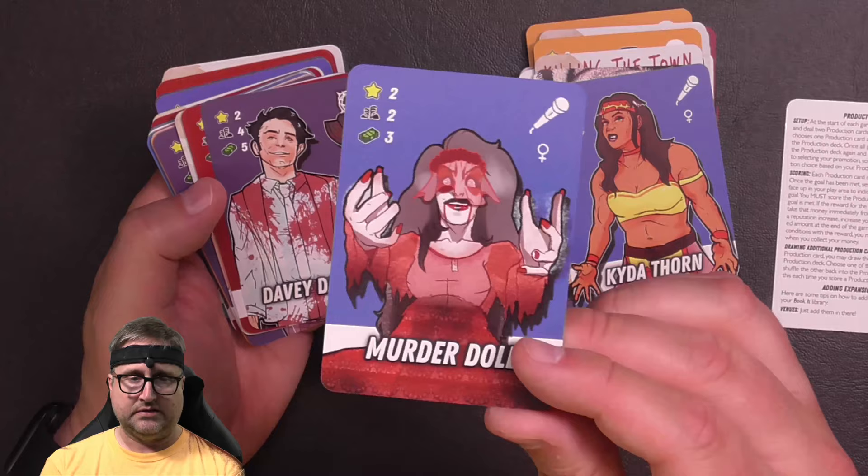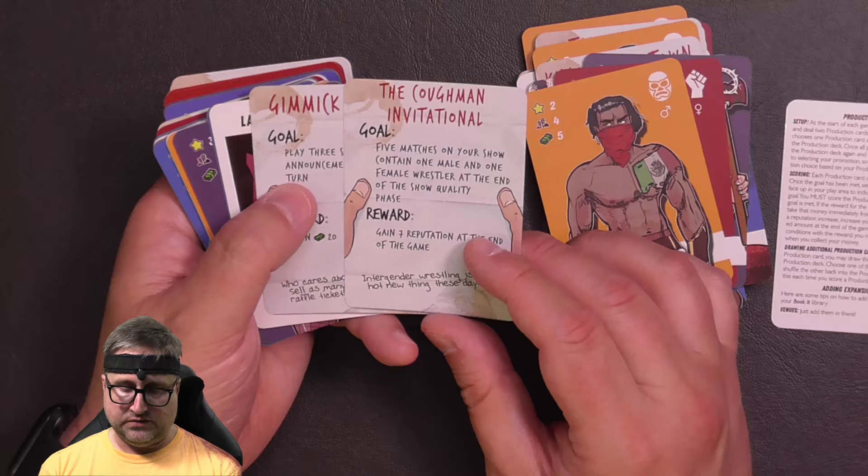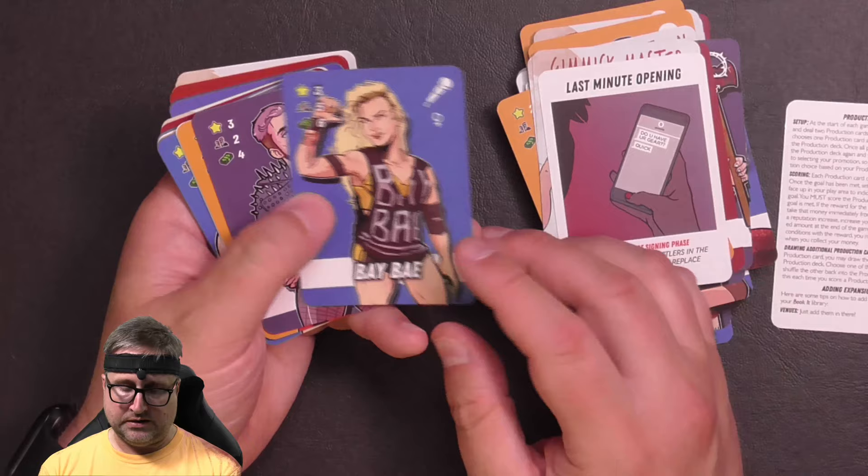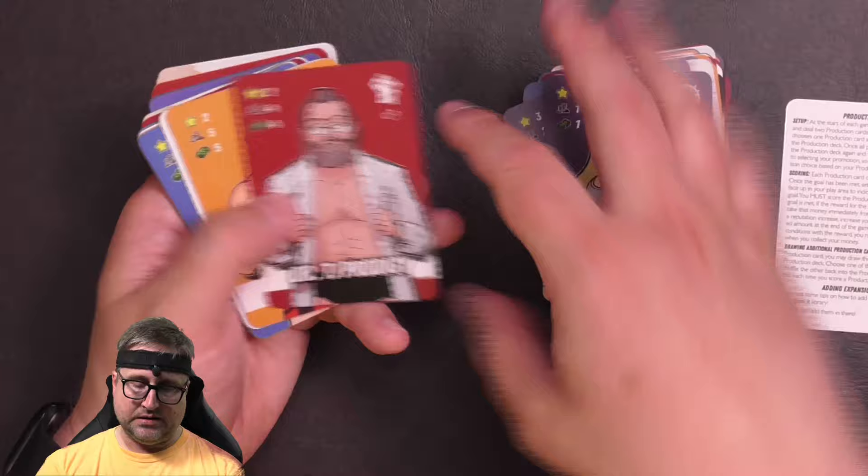More wrestlers: Kidra Thorne, Murder Doll — I kind of like that artwork — Davy Dartford, Terry Squall, Proskrito, The Kaufman Invitational, Gimmick Master, Last Minute Opening as a special announcement card, Bay Bay Bay. Then Buffy, Pterodactyl — that's a fun card.